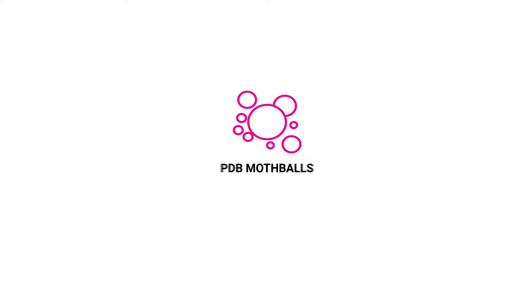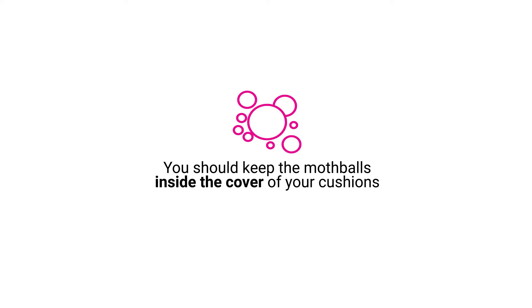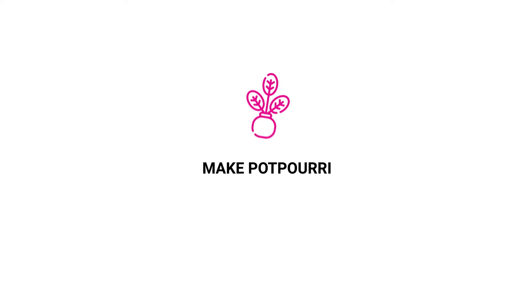PDB mothballs. You should keep the mothballs inside the cover of your cushions so that no animal can ingest them.